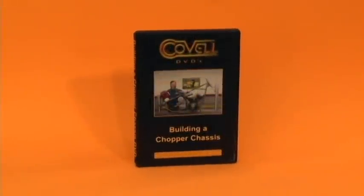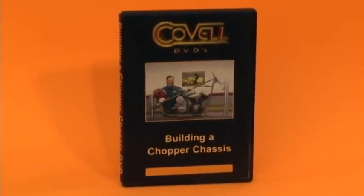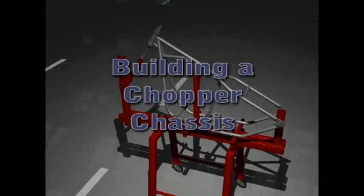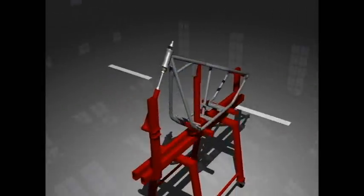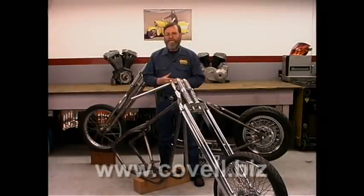These are selected scenes from the 70-minute long Building a Chopper Chassis DVD. Check out all the Covell DVDs at Covell.biz. Hi, I'm Ron Covell. Today we're going to build a chopper frame. Let's take a look at some of the design elements that go into making a motorcycle frame.